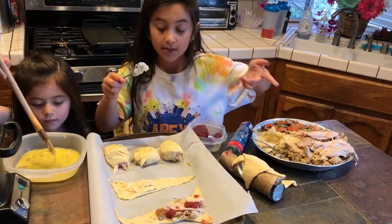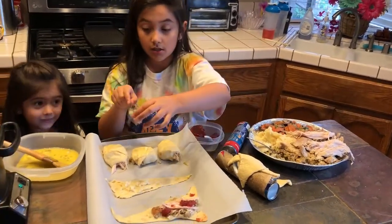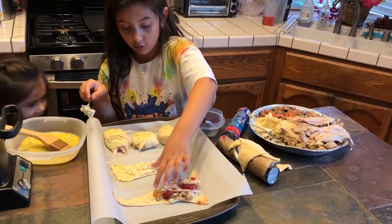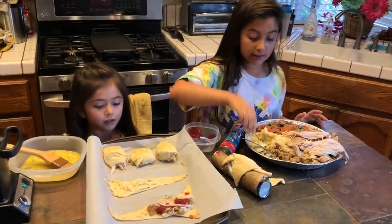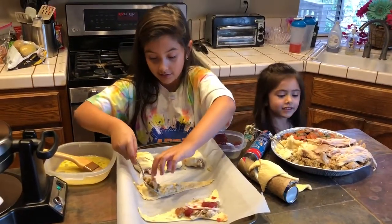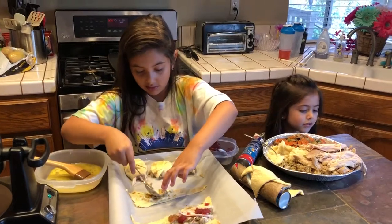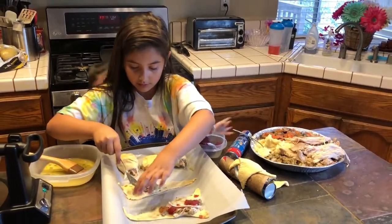You're going to put on some stuffing. You don't want to do too much of that because it will be hard to roll up. Stuffing is very good. And then you just put it on top of the mashed potatoes.